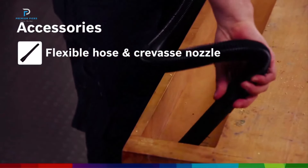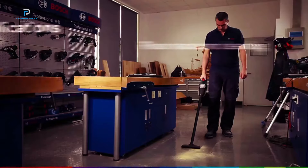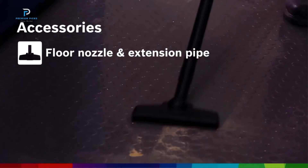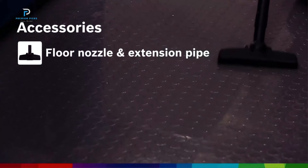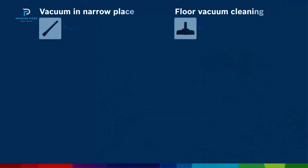The vacuum's 0.7-liter container is designed for quick disposal, minimizing interruptions during your cleaning routine. While compact, the dust box capacity is sufficient for most small-to-medium cleaning jobs, from desktops and floors to hard-to-reach areas.